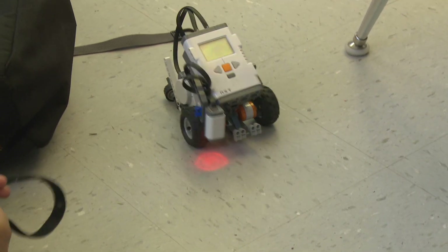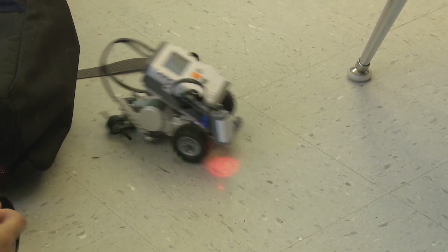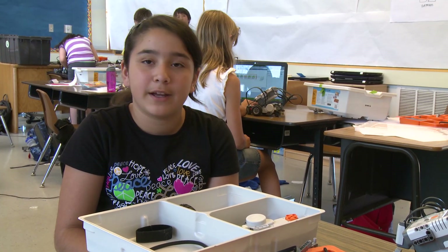The fun thing is you can sort of try it out and experiment with it. There's no wrong or right answer — you can just play around with it.